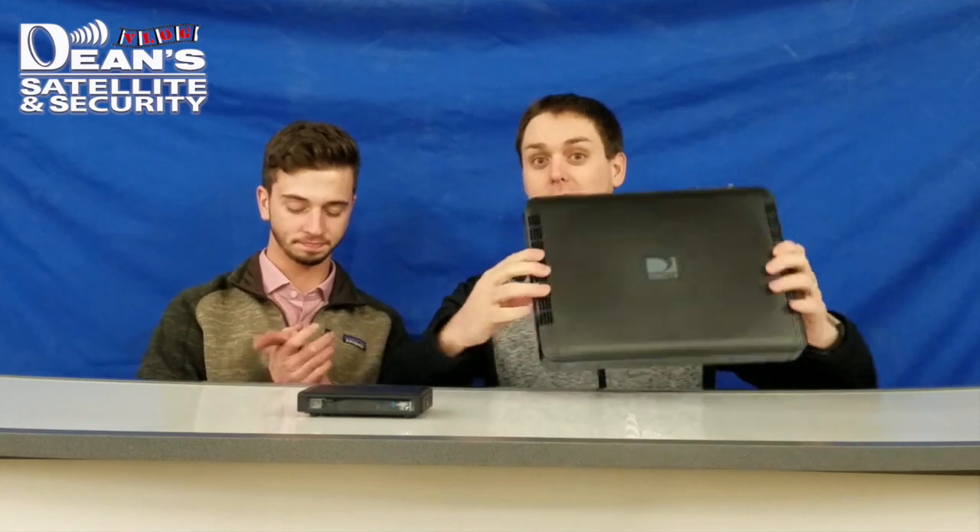Hey, Brandon and Drew from Dean Satellite Security. Welcome to the last vlog of the 2016 year. Today we're going to talk about the equipment from DirecTV.